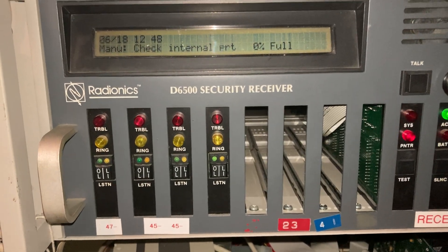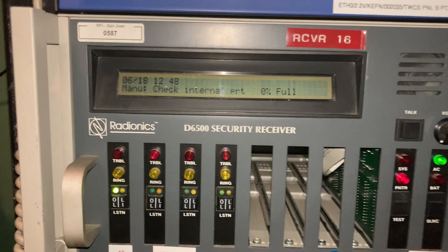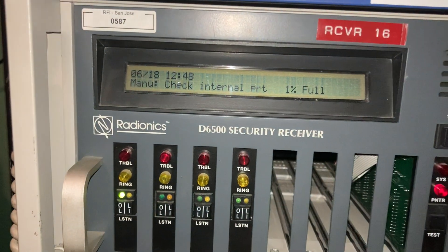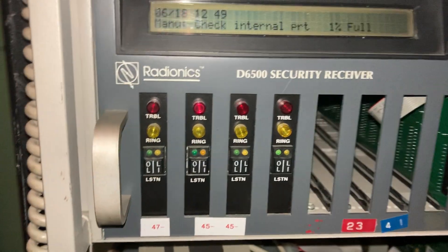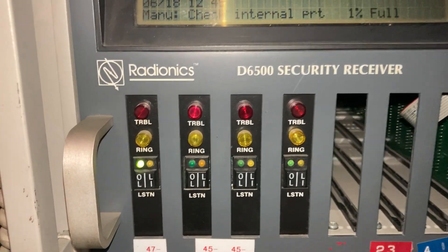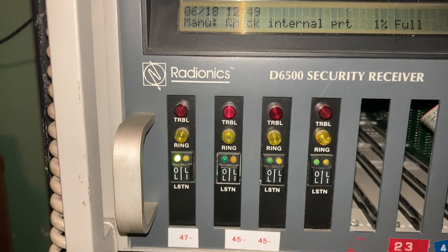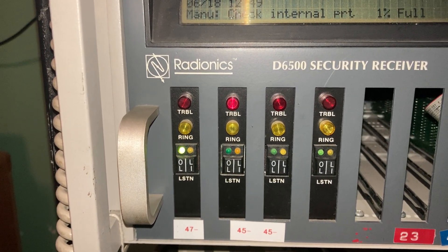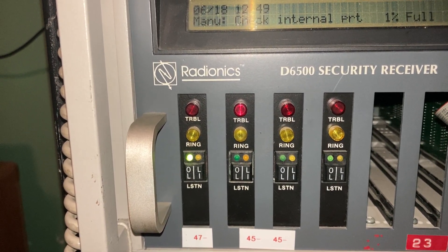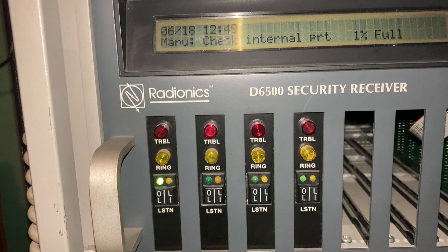There's one round of the transmission. The event count fills up by one because there's one event in there. I'm currently sending the second alarm.